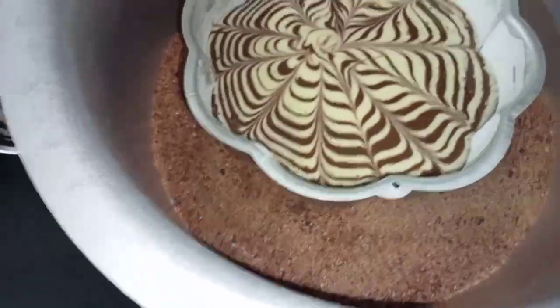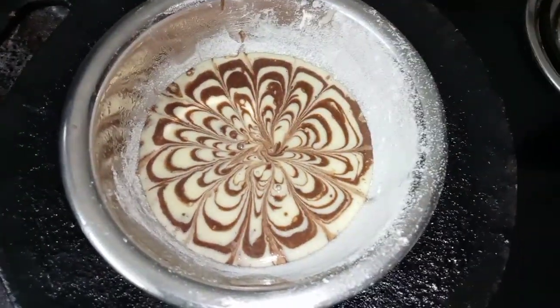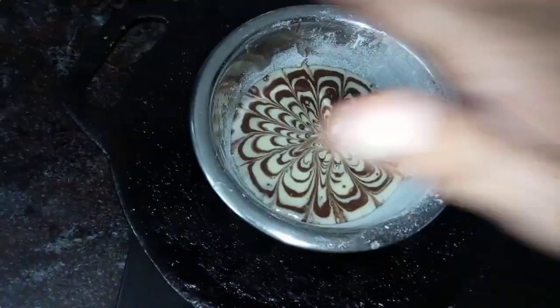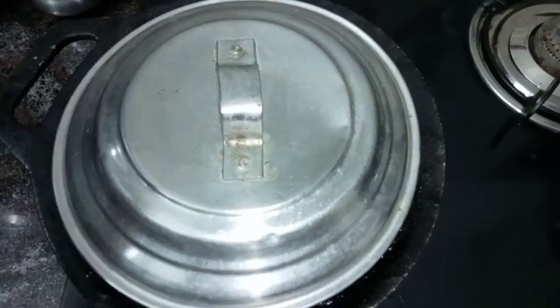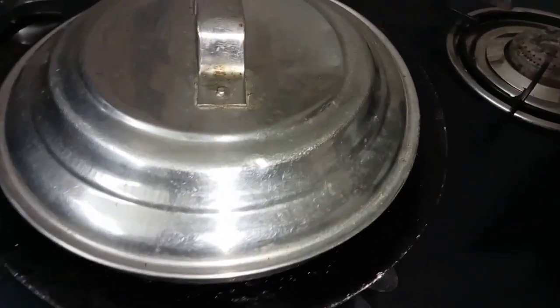I will bake the cake on a low flame. I will bake the cake for 45 minutes.